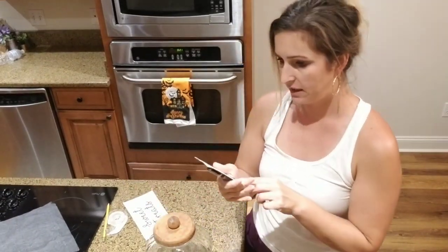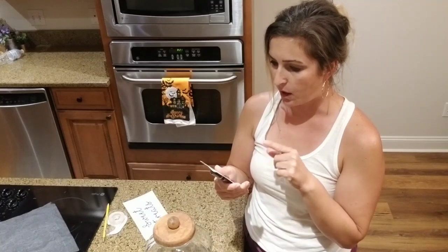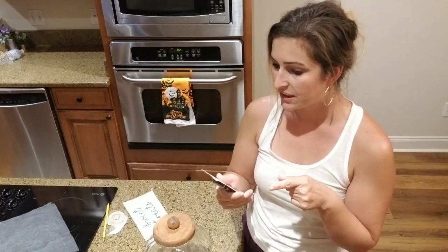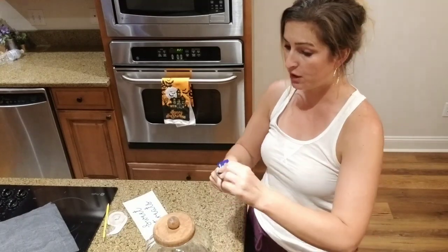The pen says to clean the surface, which I've already done, to shake well, and activate by pressing down until color appears. That's the same way as a paint pen. Then you have to let it cure for eight hours, then bake it at 375 for 40 minutes, and then it should be dishwasher safe.